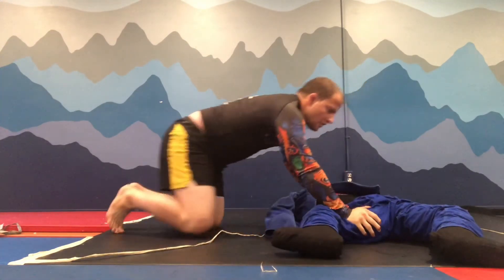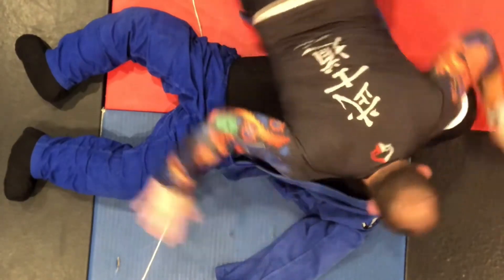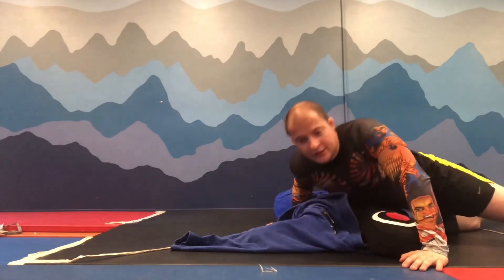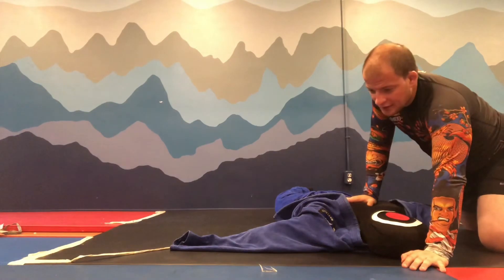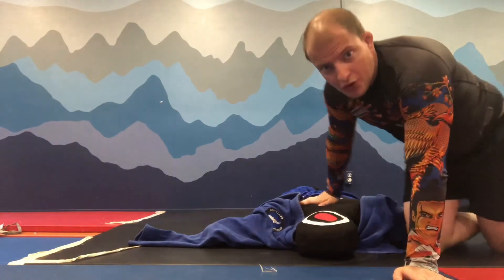There is also one exercise you can do that helps you a lot: just going chest to chest and moving while keeping the pressure chest to chest. These are very important positions, control drills you can do even with a dummy, and they're gonna improve your jiu-jitsu. Bye everybody!